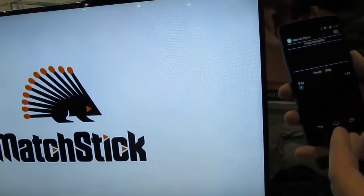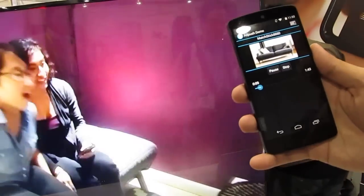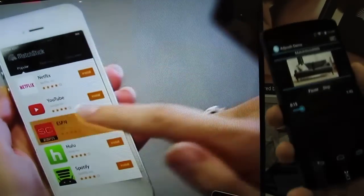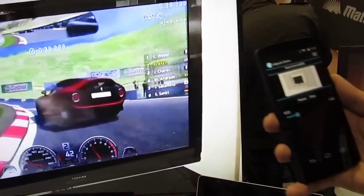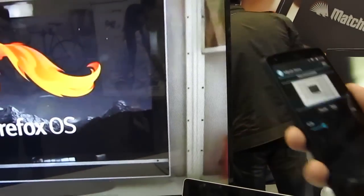The cool thing about this is that the Matchstick will actually prompt information back to the sender as the video is going. So we just saw a couch and the couch appears in the application — this is not preset. The cloud is pushing the information to the sender in real time. This two-way communication really enables a lot of possibilities for app developers and software developers.